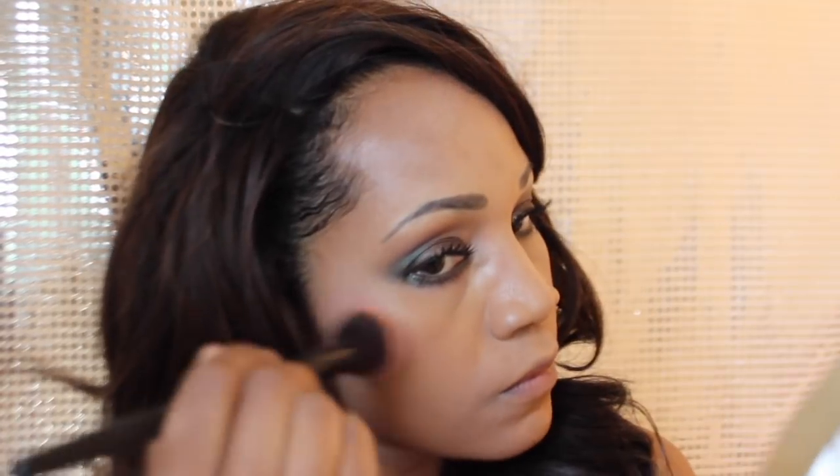Next, I'm using the blush in the palette. It's really pretty but it's not intense enough for me. I'm lining my lips and I'm going to apply this e.l.f. lip gloss. I did change the color to a more neutral color later because I didn't like the bright pink.